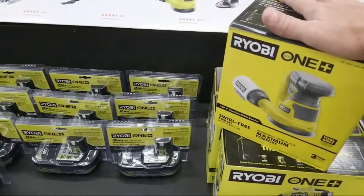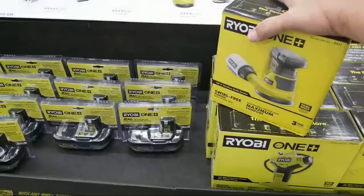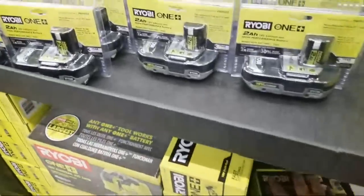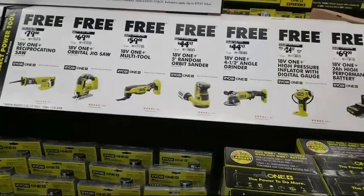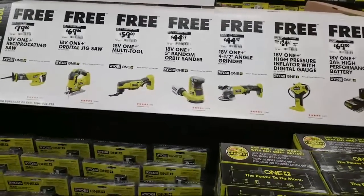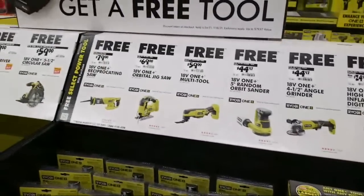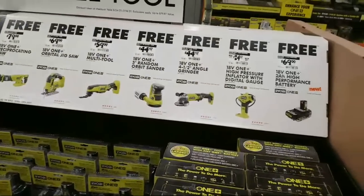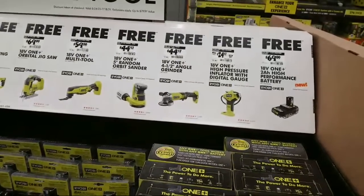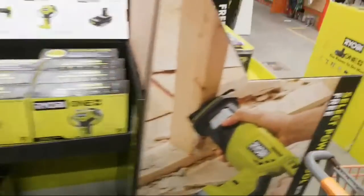Waiting for a deal on the FlexVolt miter saw — let me tell you, I waited two years and didn't get a deal on it. I ended up going online and buying a 15% off Home Depot coupon that you can actually use in an actual Home Depot — you scan it in at the register — and got 15% off and did it that way. Then they put it on sale, dropped it a hundred bucks, so I came back in later and they actually gave me a hundred bucks back. That was awesome.